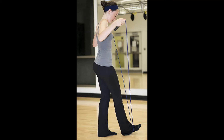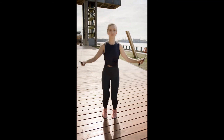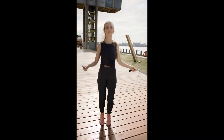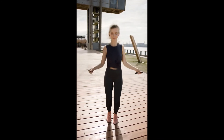Benefit 7: Improved Breathing Efficiency. In addition to improved heart health and stamina, jumping rope also improves how efficiently you breathe. This becomes very beneficial when doing other activities, because you won't be as out of breath after running down the court or swimming laps in the pool.